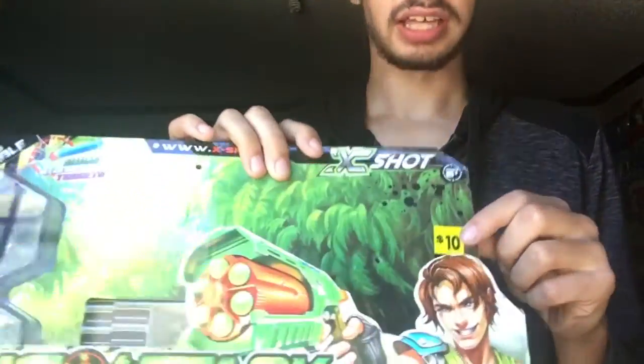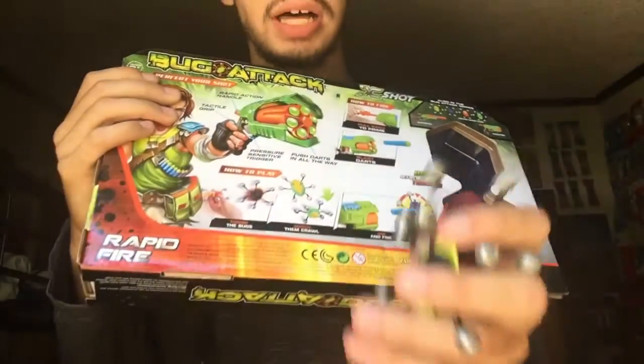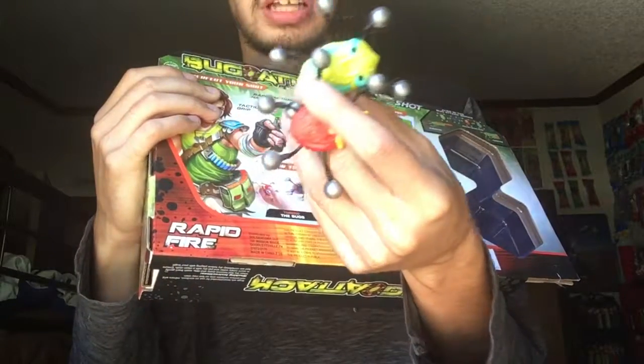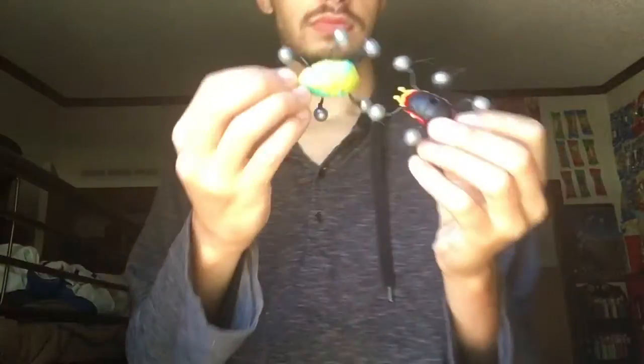As you can obviously see, the price tag is still on here. What this is, is a kind of bug gimmick where you blast these bugs. But they only last so long to stick onto things. They don't stick very well — they're just basically something you don't really need afterwards.